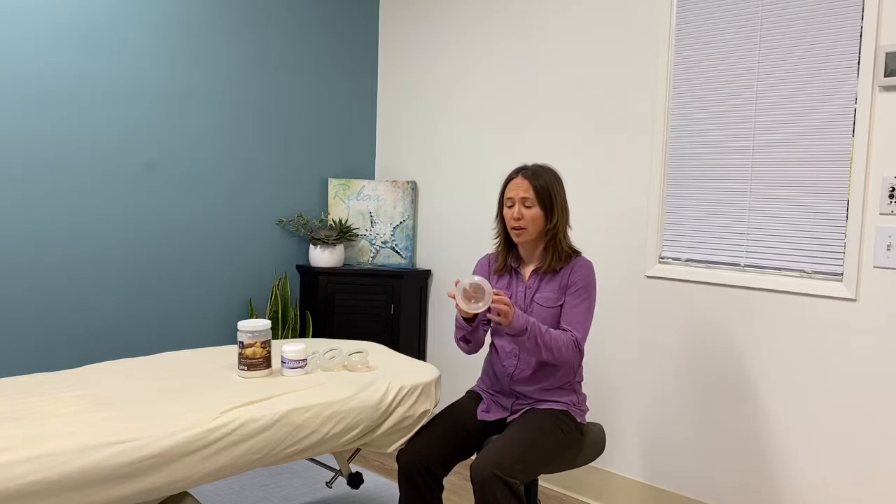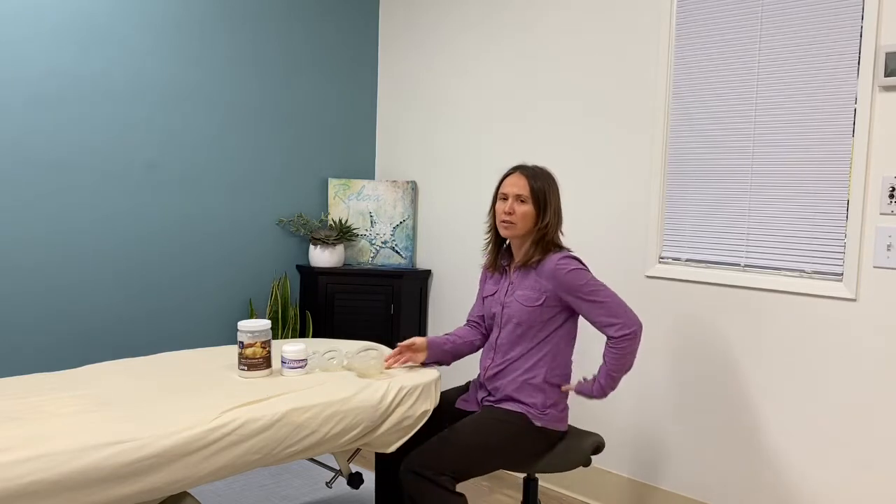Hi, I'm Dr. Nicole Anderson, owner of Anderson Sport and Wellness, and I'm going to show you how to use silicone cups to release the fascia and the muscles in your lower back. If you have tension in your lower back or a lack of flexibility there, this will help release that.